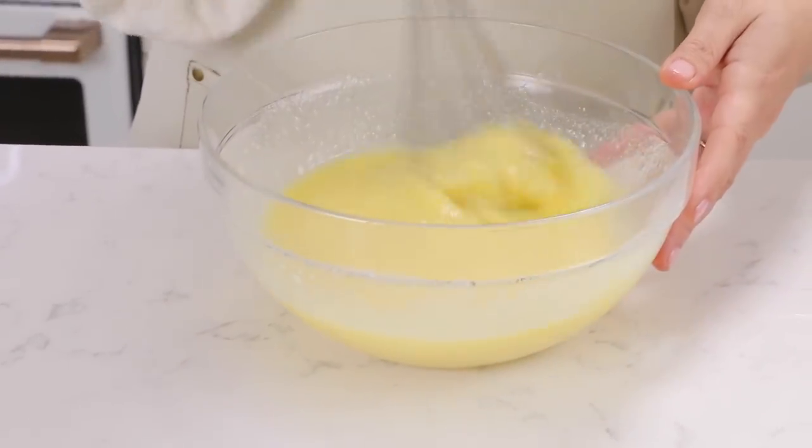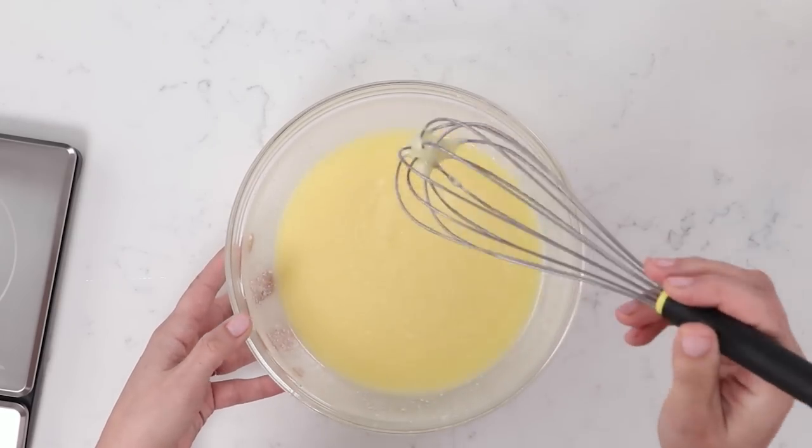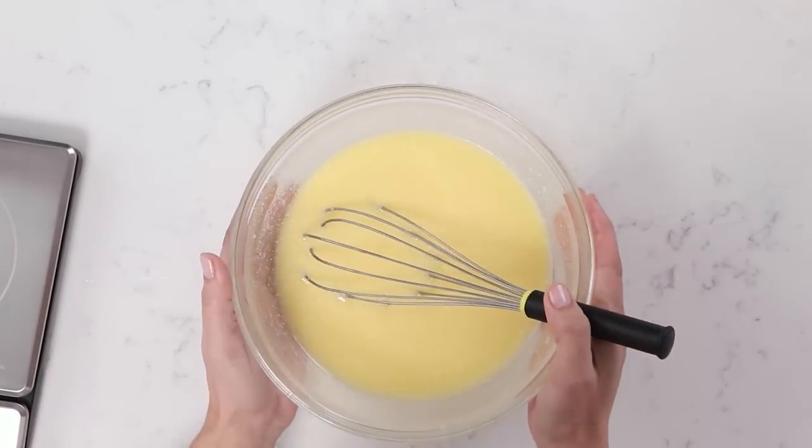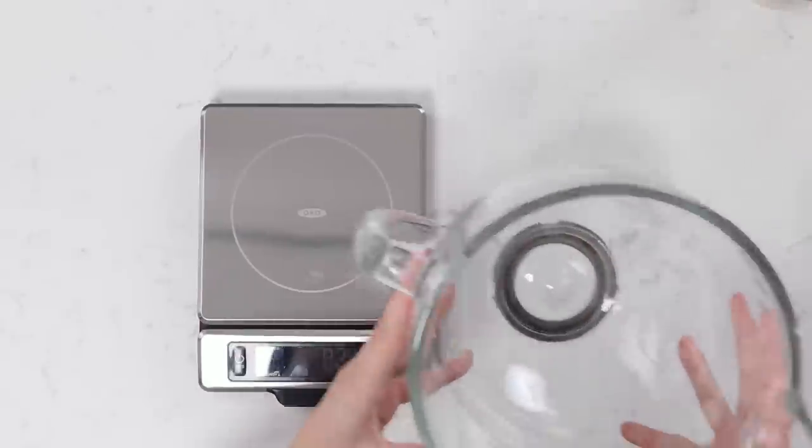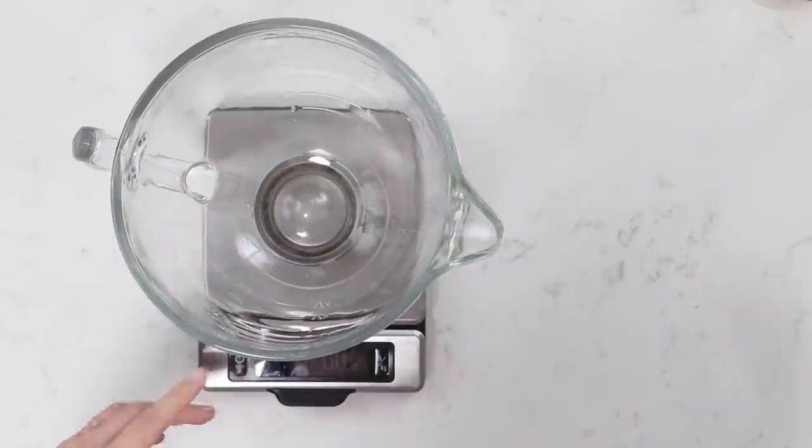I'm just going to give that a little whisk to combine those ingredients together. Now if any of these ingredients were cold you would know because they would be all separated and chunky looking. If that happens you can take this whole bowl, put it over the top of a pot of simmering water, and just whisk until those ingredients come together. So now let's measure out the dry ingredients with the scale the same way.